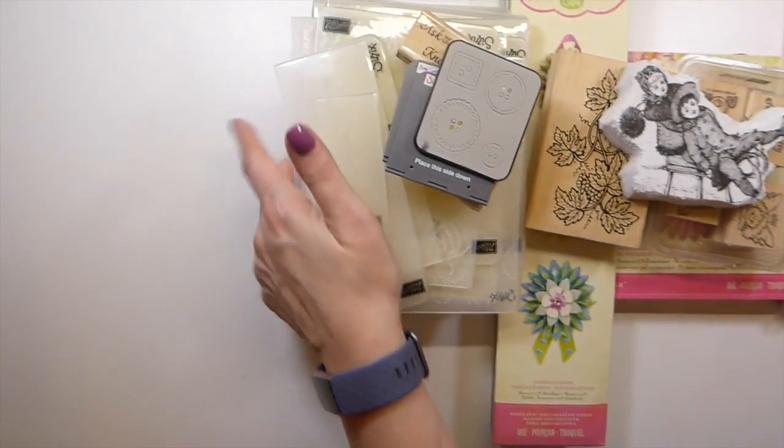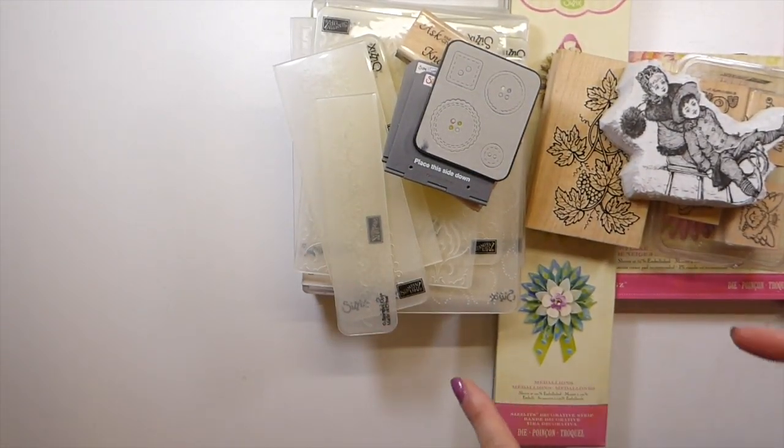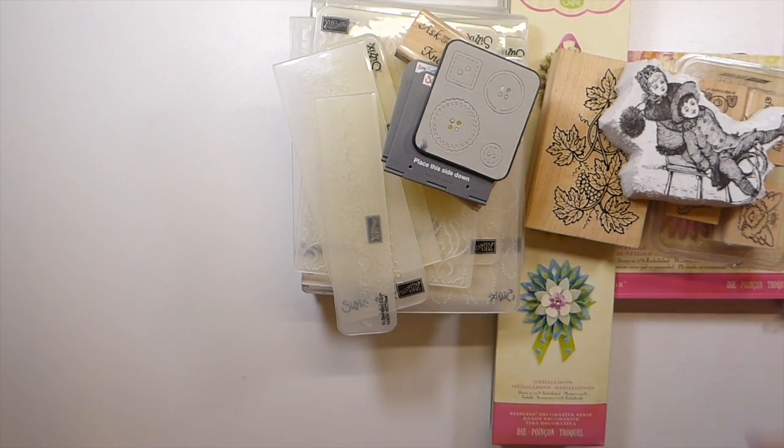So that is this de-stash. If you're interested, you can check my shop and the listing will be in there. Thanks so much, guys, for stopping by and I'll see you soon.